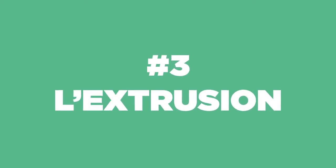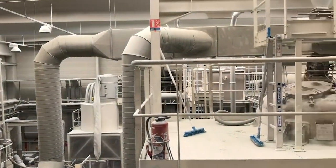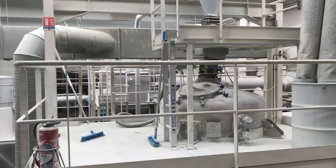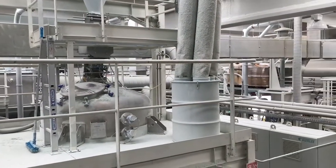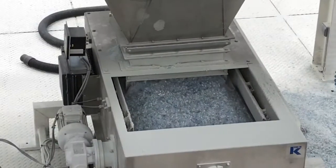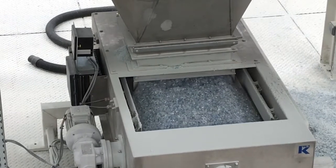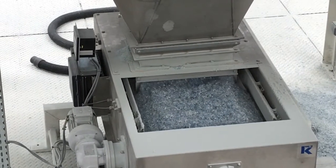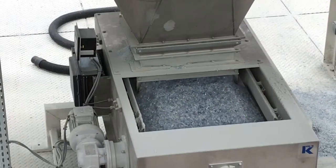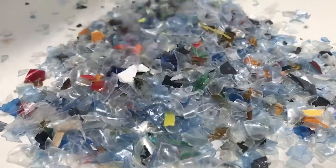Third step: extrusion. Flakes coming out of the washing process arrive for extrusion, where the plastic will be transformed through a heating process. Flakes are once again sorted with a camera and a laser ray to separate other materials from the PET, like HDPE coming from caps, PVC coming from house care bottles, and nylon or silicone coming from the ketchup soft caps, for example.